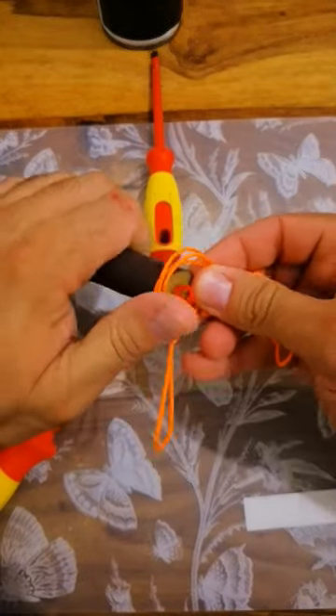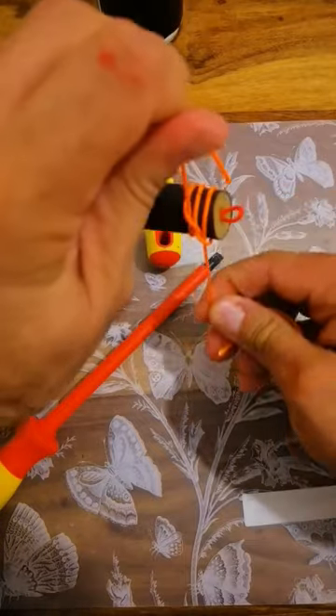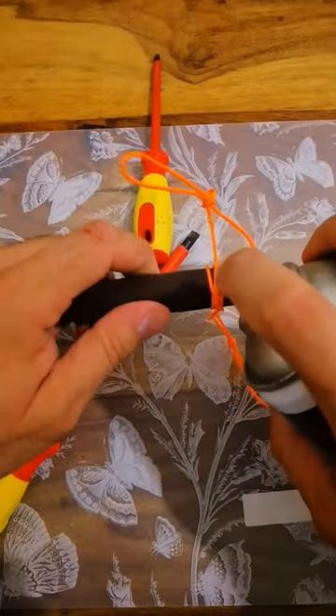Put it on the band and tighten slowly. Another spray on the band.